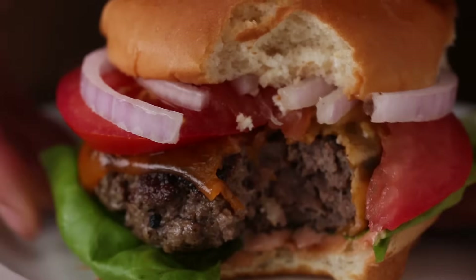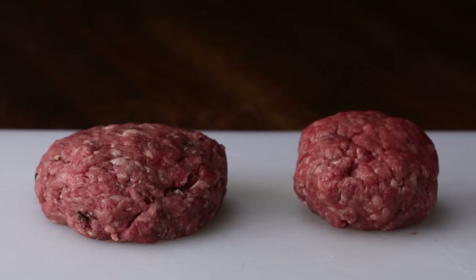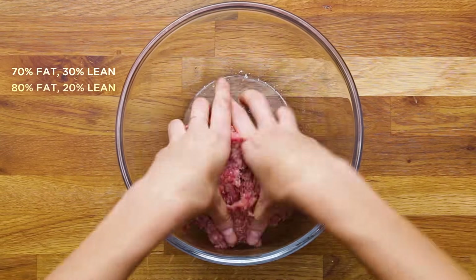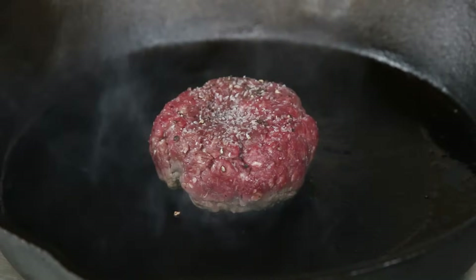A great burger requires great, high-quality meat. You want to make sure that you have the right proportion of fat content. We'd recommend going between 70-30 to 80-20. Any blend in that range has just enough fat to keep the burger together, juicy, and flavorful.